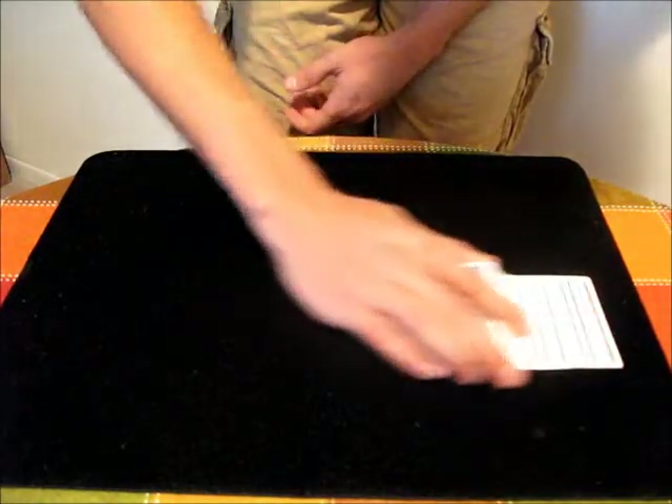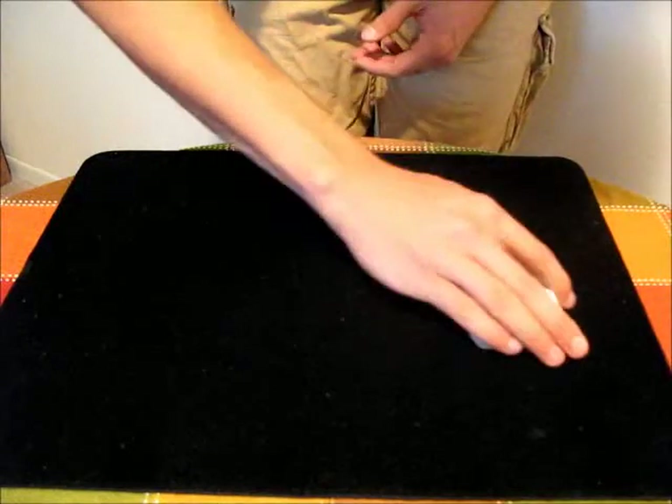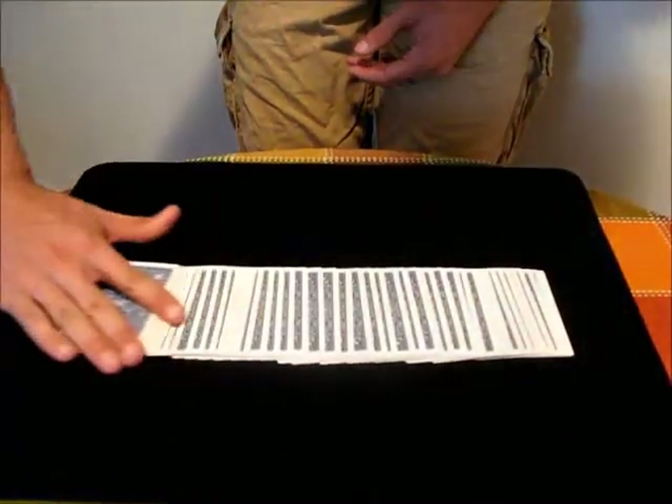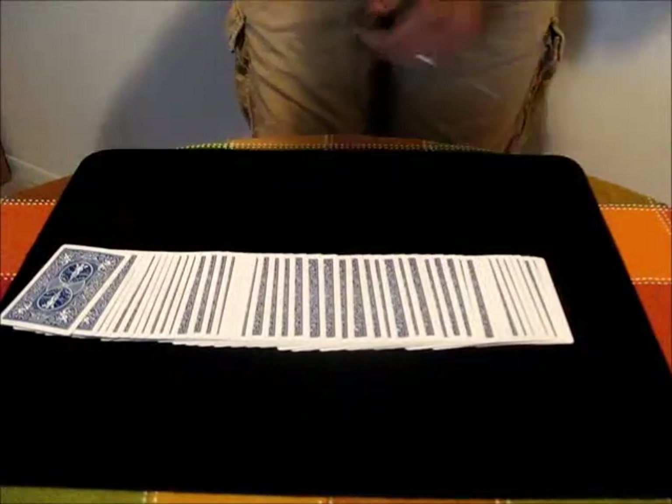Now, what I did there in that description is not going to get you a perfect spread. In addition to that, you also have to push down on the cards with all of your fingers. If you push down, you get more control over the cards, and it allows you to separate them more evenly and get them across the table.